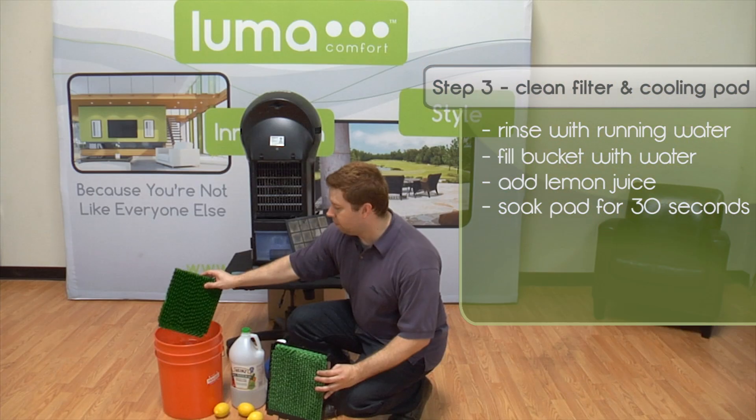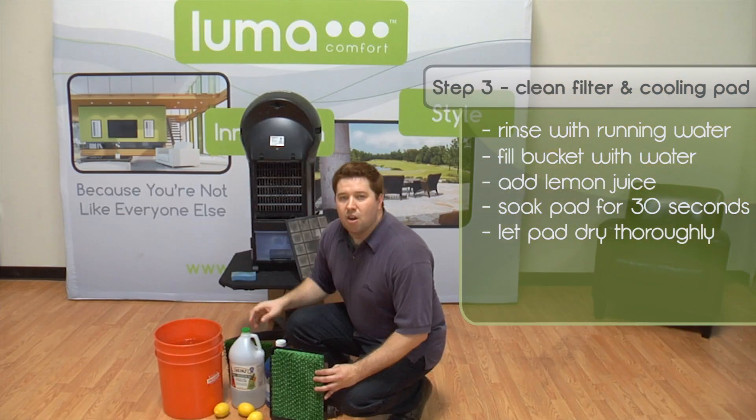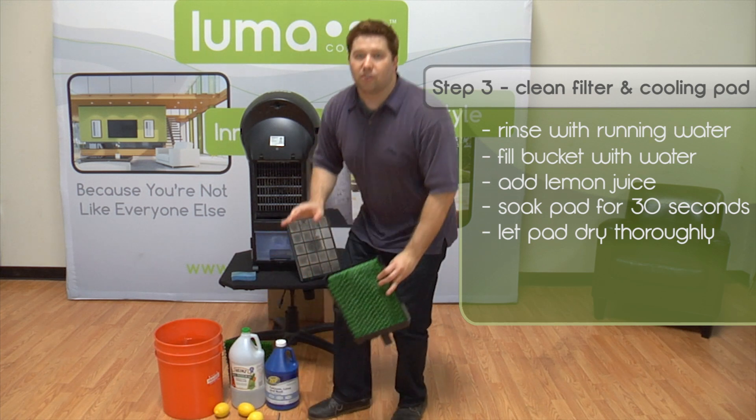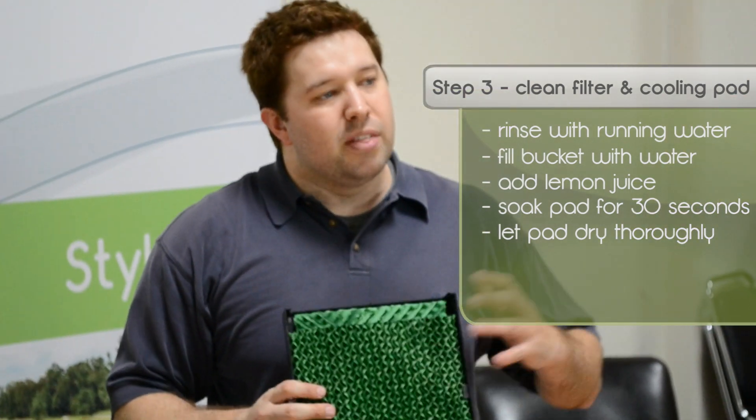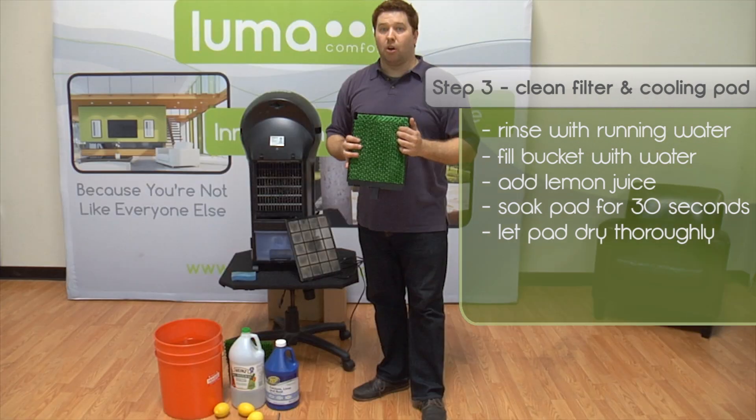Then take it out, set it aside, and make sure it's dried completely before you store it. You never want to store your cooling pads while they're wet or damp. This not only encourages mold growth, but can actually cause your pads to start rotting while they're in storage.